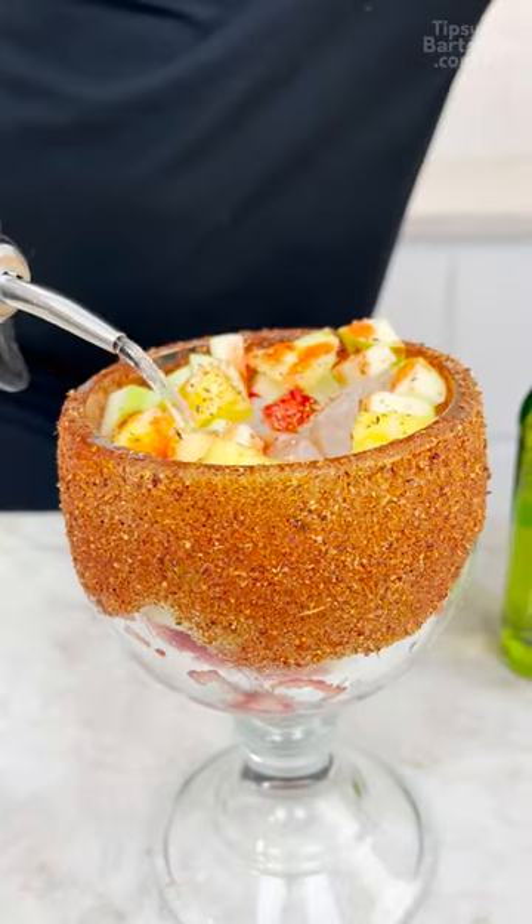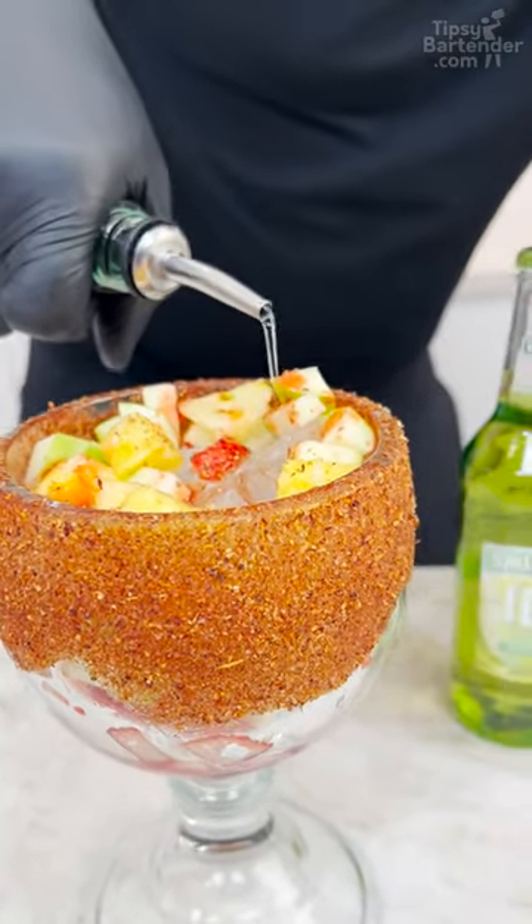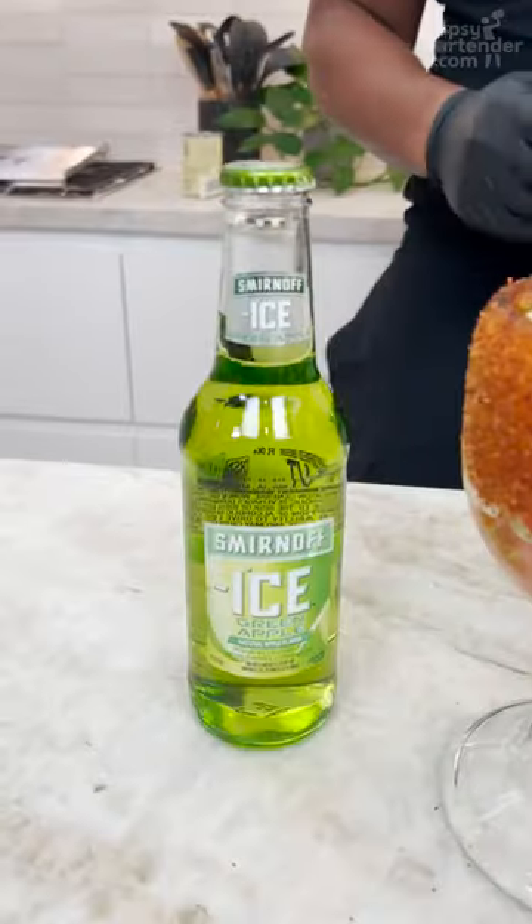So this is green apple vodka, but most of the ones that the store sells are going to be white. So don't think that you need a green green apple. But Smirnoff ice cream apple.